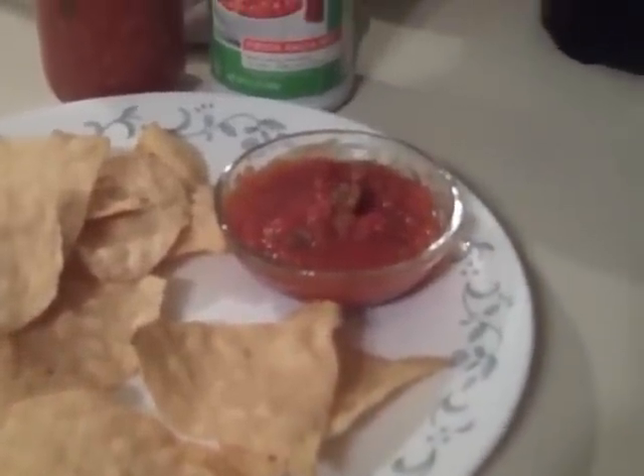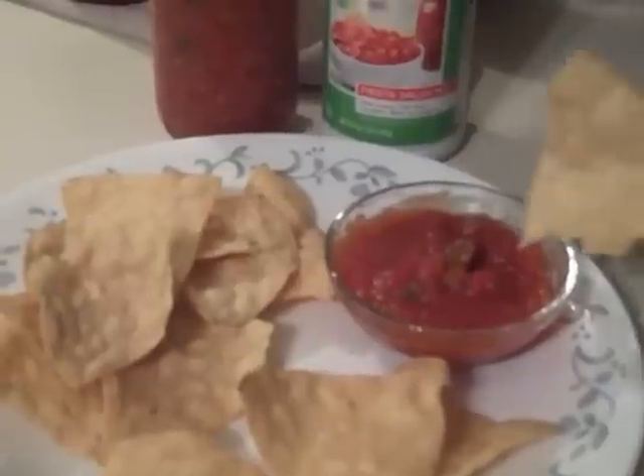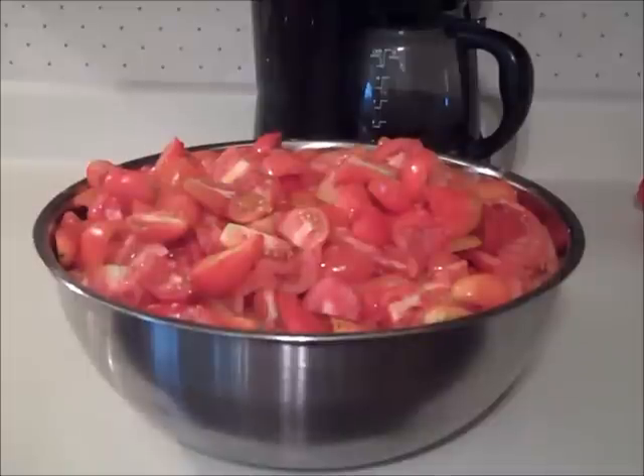Today I canned some salsa and since I'm using a pre-packaged mix that I picked up on clearance last winter, I'm not going to go into how I canned it, but I thought I would show you how the salsa screen works out on the food strainer.